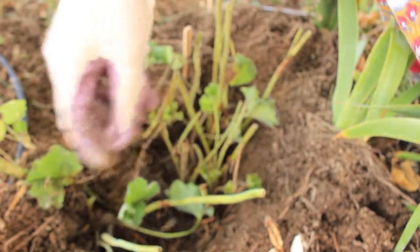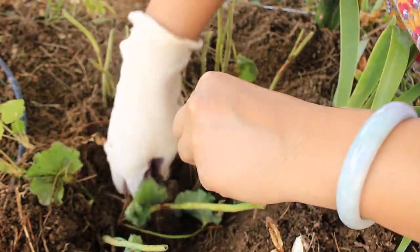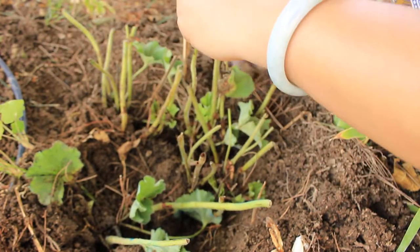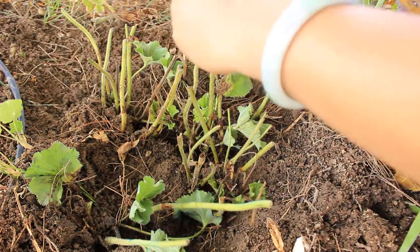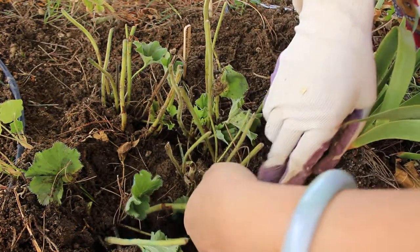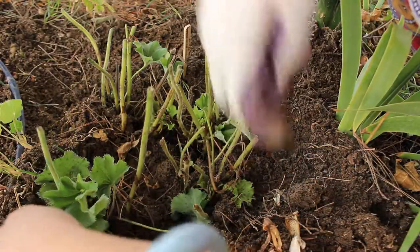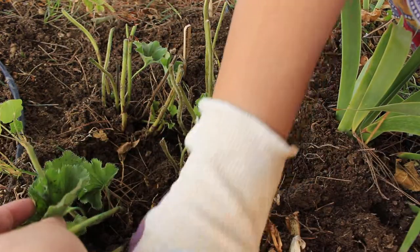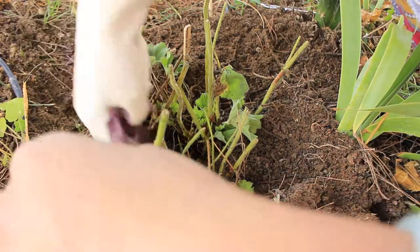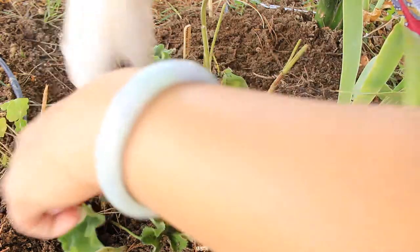Whenever you plant something new, go ahead and have the soil loose so when the plant is setting root and trying to settle down, it's going to have an easier time instead of going into very hard soil. Something else to note: fall is a great time to add perennials — bare root or whatever ones you can find. If you like to do trades, this time of year is a perfect time to go ahead and add perennials into your cutting garden or flower garden in general.